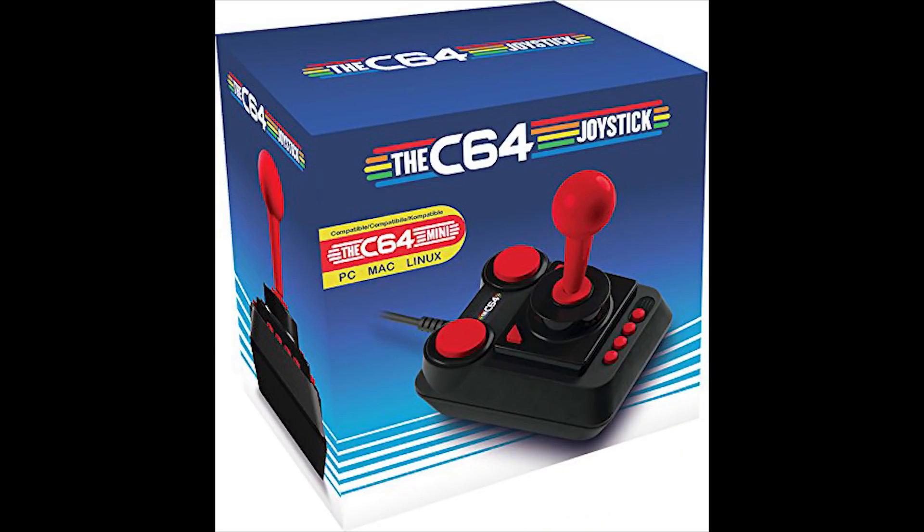The only reason I haven't gotten one of these yet is because they're still not available in North America. But I've read some reviews, and people seem to not be too happy with the controller. Apparently it's a nightmare to use for some of the platforming and side-scrolling games. But since it's USB, I assume you can plug in any third-party controller you want, and it should be fine.